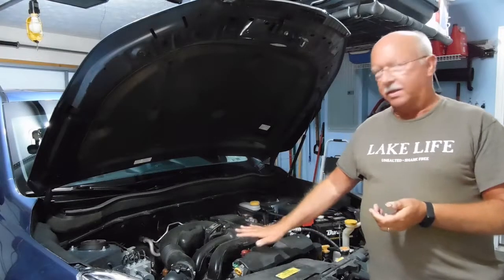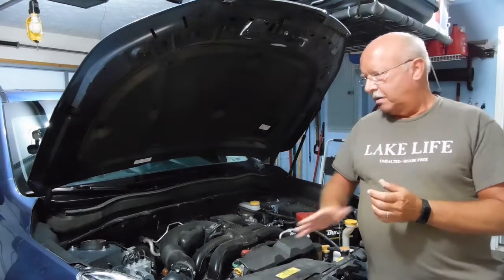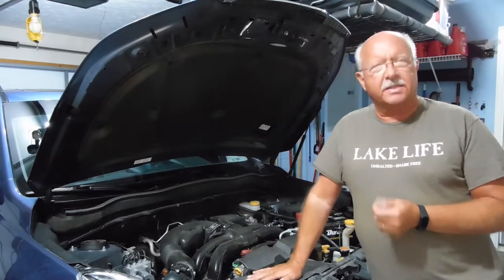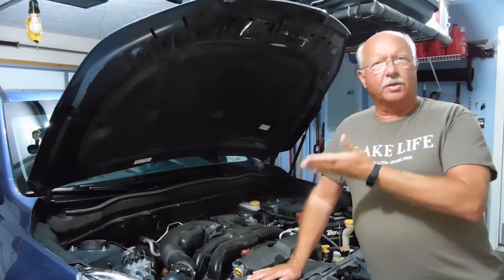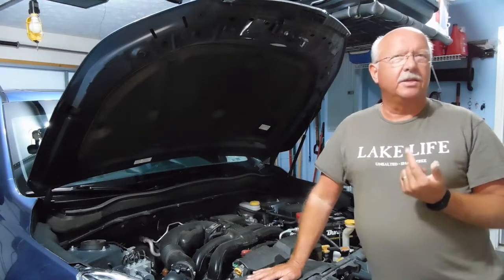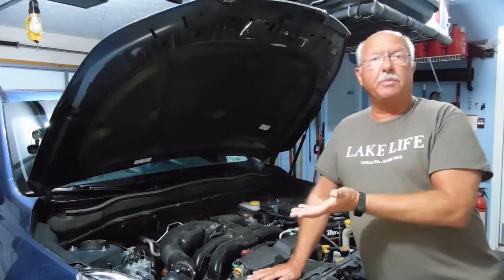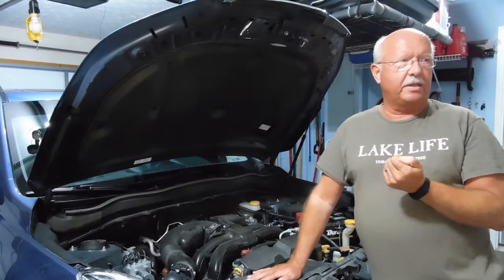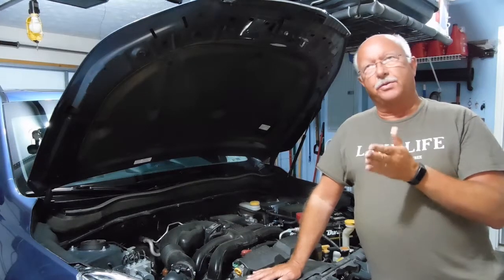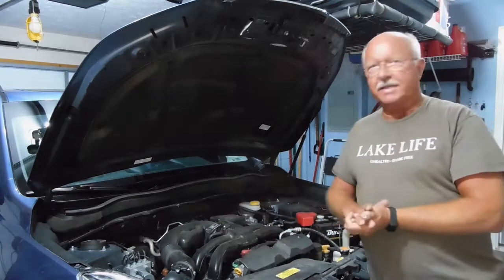Changing the air filter for the engine in the Subaru Forester is easy — you can do it yourself. Although this is a 2016 Subaru Forester, it's very similar or the same from model years 2009 through 2016 and maybe beyond. It should also be the same system for the Legacy, model year 2010 through 2016. So let me show you how easy it can be.